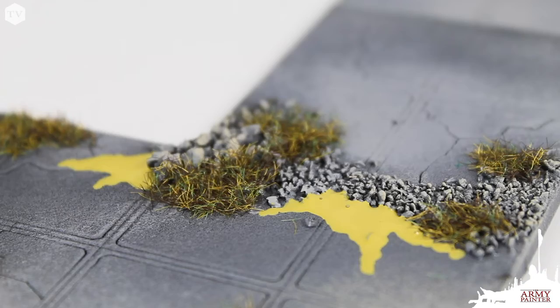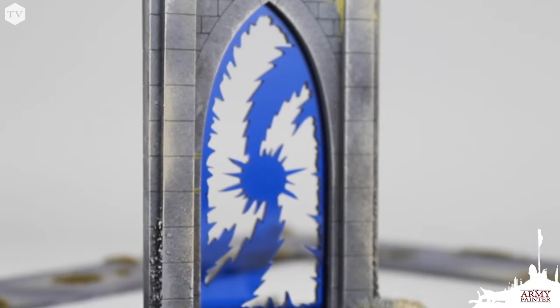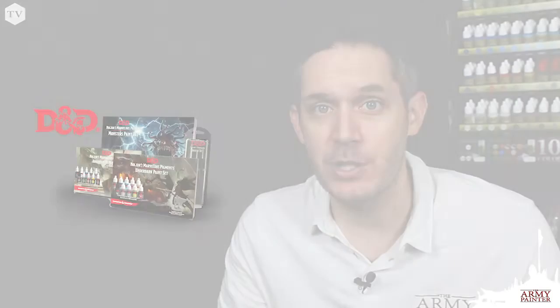I really hope that you enjoyed this tutorial as much as I enjoyed painting up that dungeon tile setup from TT Combat. You can find all of the products used in today's tutorial on our website at www.thearmypainter.com, from your friendly local game store, or your favorite online retailer like Amazon. Remember, the magic in miniature painting is that it can be as simple or as challenging as you'd like it to be, but with a few simple techniques, you're sure to achieve some great results. Thanks again, and we'll see you next time.